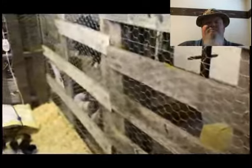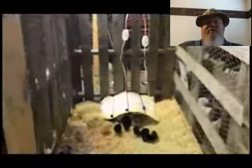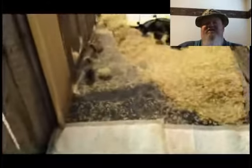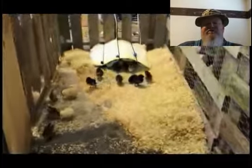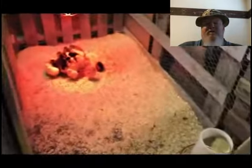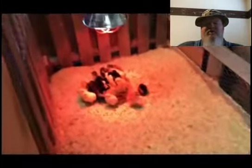I built the brooder out of pallets and chicken wire we had laying around, so we made it a lot bigger. We replaced the original two with about 20 more, so now we have about 36 chicks. You can see them all piled up underneath the lamp.